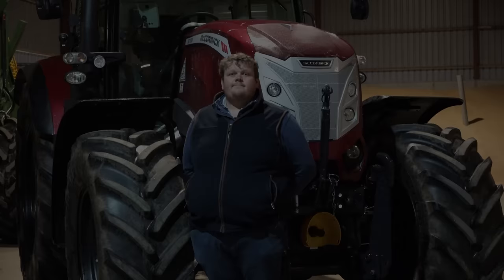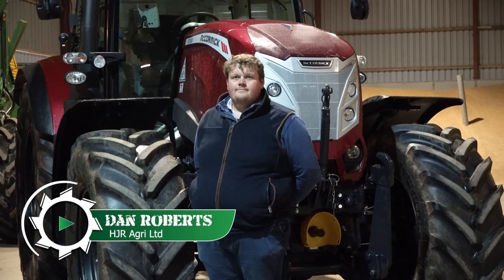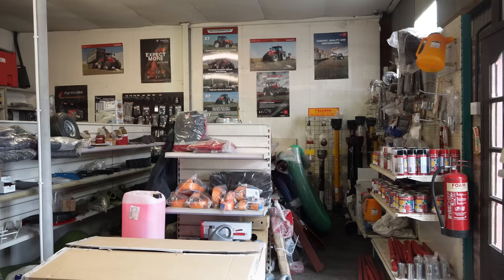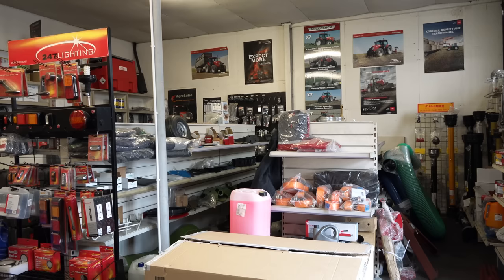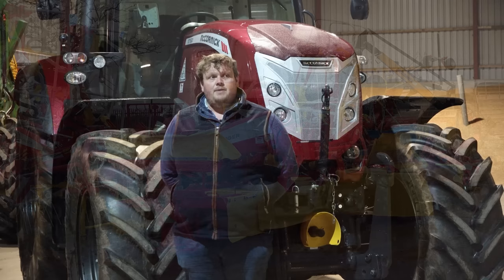Right, Dan. We've been out having a look at this tractor behind you the last few days. Just tell us a little bit about yourself and HJR. My name's Dan Roberts, I'm a new salesman on the road at HJR Agri. The company started in 2008 where they took the dealership on for McCormick later on that year, alongside Lely and Marshall and other sorts of machinery. We've been McCormick dealers ever since they started back in 2008.